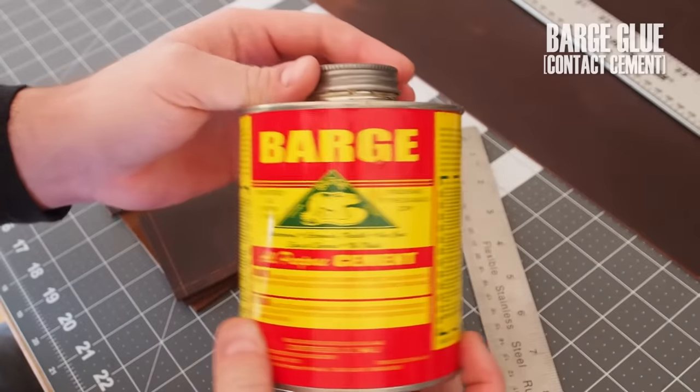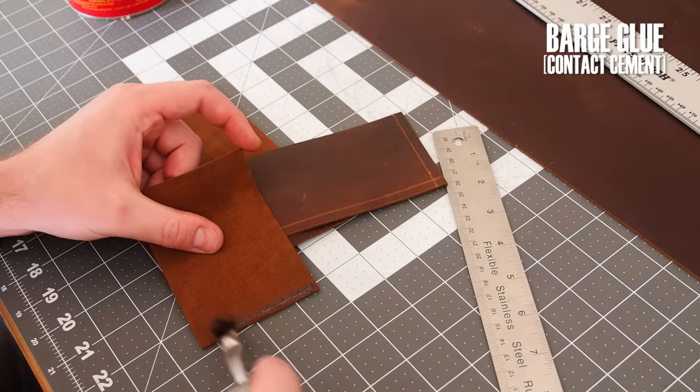This is barge glue. It is a very strong contact cement, like you might use for shoes.